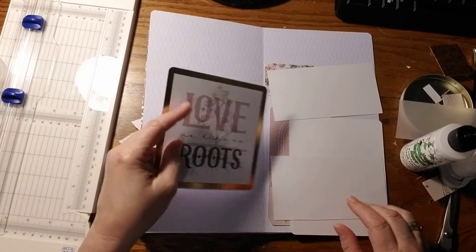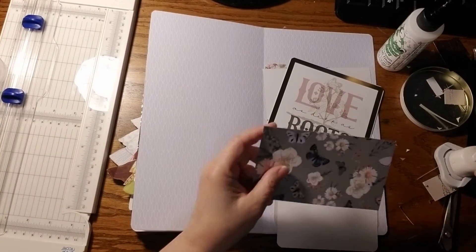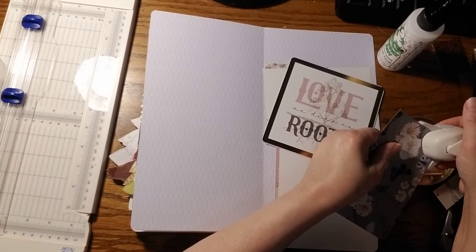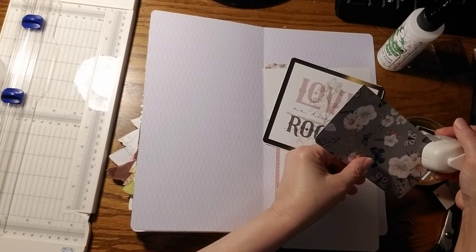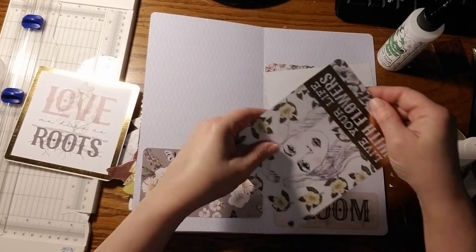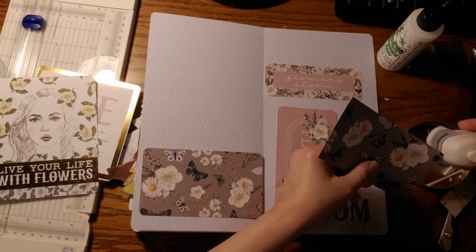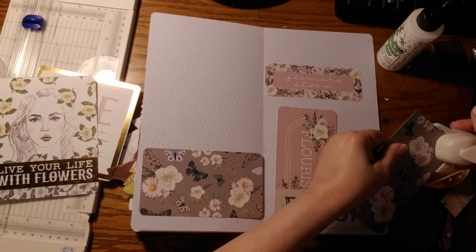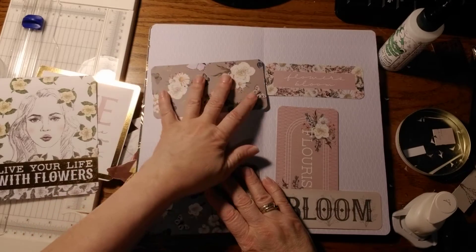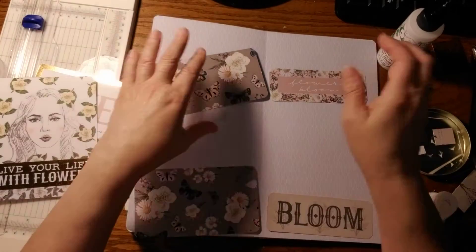Now we have big journal cards if you want to have journaling in your doll portfolio — or whatever you want to call it, your doll folder. I had clipped out some pockets from the scraps and all we've got to do is round the edges. This one goes here and these are the journal cards. We're just going to glue down all the pockets.